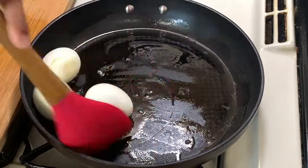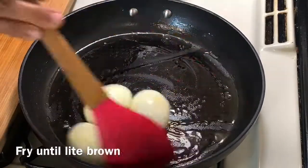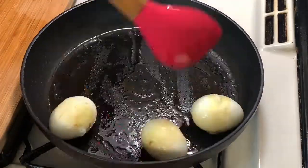I am going to make a good texture of the eggs and a good flavor. I am going to drink it.